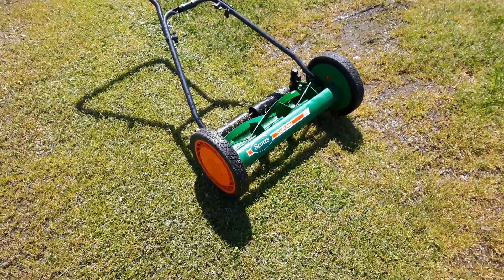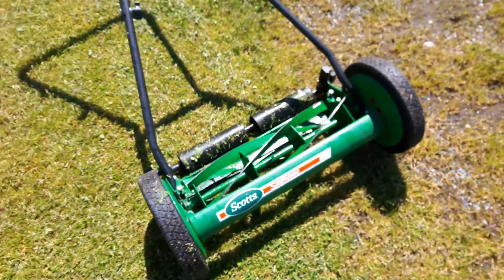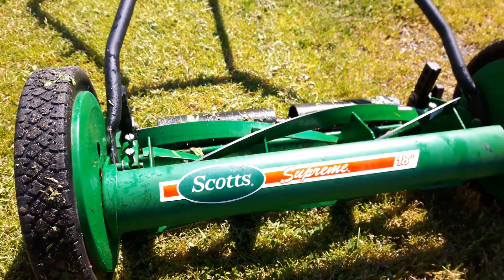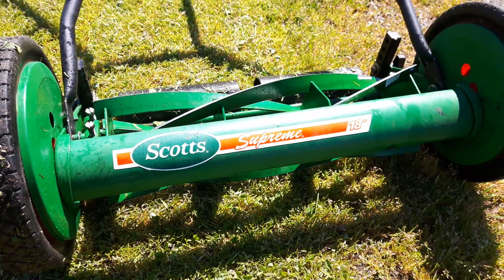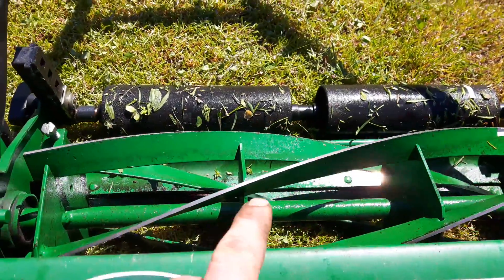Hey guys, I just wanted to show you this reel mower I got here. I just sharpened it — it's a Scott Supreme 18 inch. These are okay, they're not the best, they do a good job. This one came to me so dull it would literally just tear the grass.